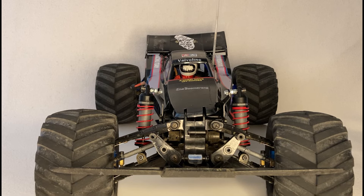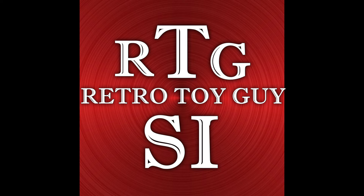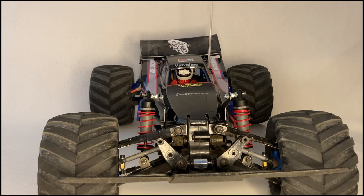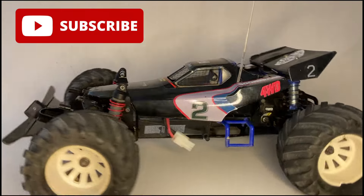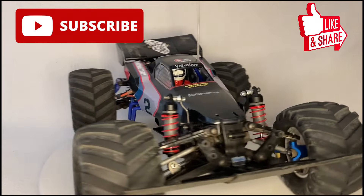Hello there. Today we're talking Monster Boomerang. Hello and welcome to the channel. A few weeks ago I did a video showcasing my lovely Tamiya re-released Boomerang from 2017.